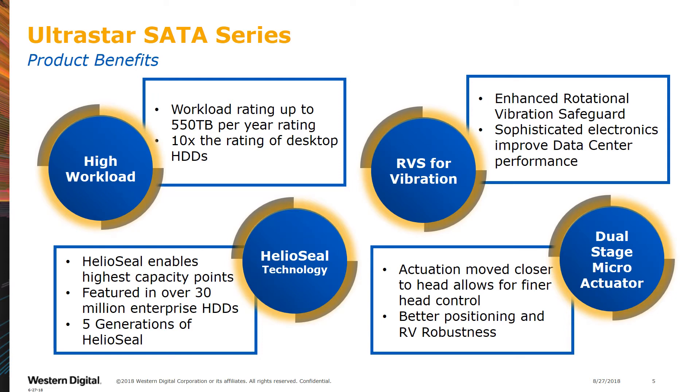RVS ensures that your performance does not degrade even in harsh data center conditions. Our dual-stage actuator provides fine control of the actual read and write head, making it easier to read your data. By positioning the second stage closer to the actual head, we can make very precise adjustments in real time. And finally, our world-famous HelioSeal technology is used on our highest capacity hard drives. We have made over 30 million of these over five generations, and we are unmatched by anyone in the industry.